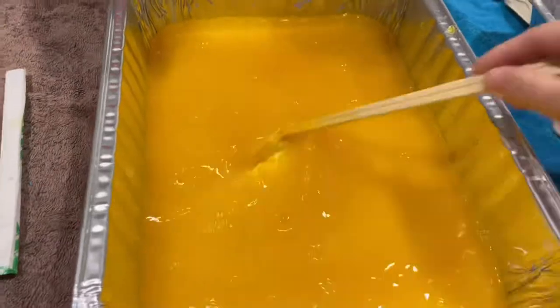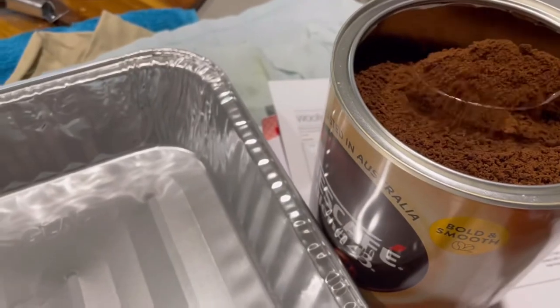I'm adding turmeric to water here, and next I'm going to add some coffee. I thought it was time to dye some papers again today.